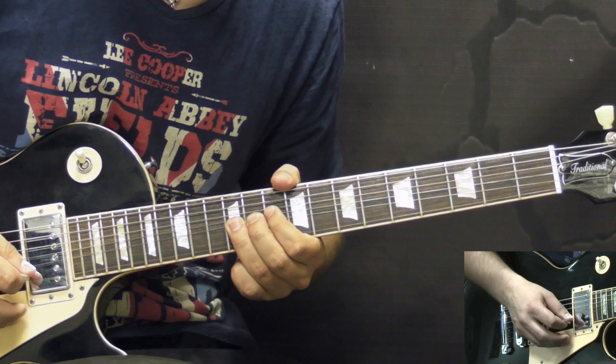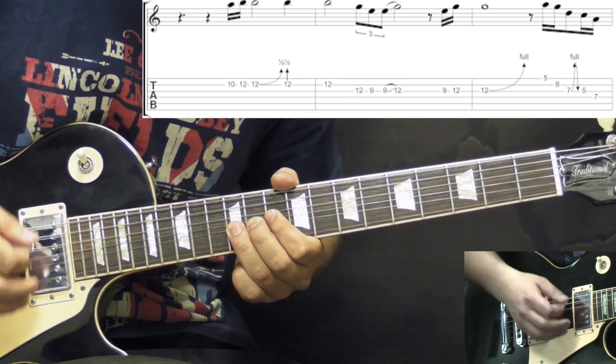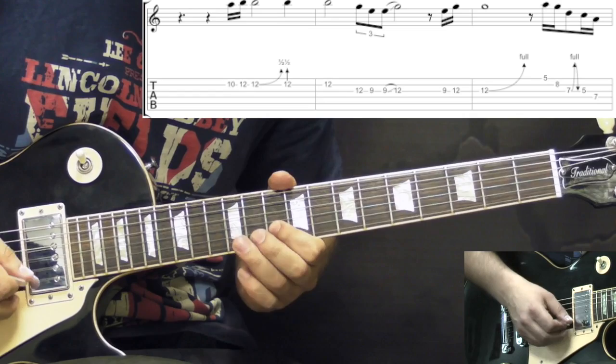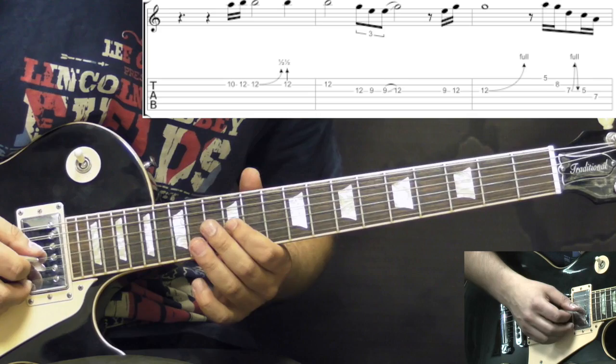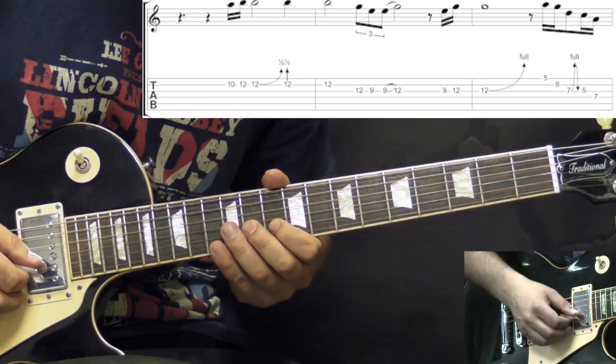The next phrase: on the B string 10th fret to 12th, bend up half a step, pick the note, then bring it back down to the 12th fret. Then on the G string we go 12th down to the 9th fret, pick it two times, and then slide back up to the 12th fret.